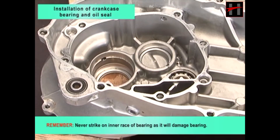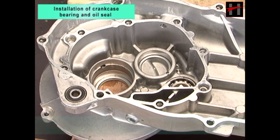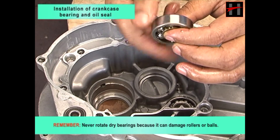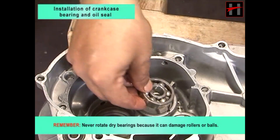Remember, never strike on inner race of bearing as it will damage the bearing. Remember, never rotate dry bearings because it can damage rollers or balls.